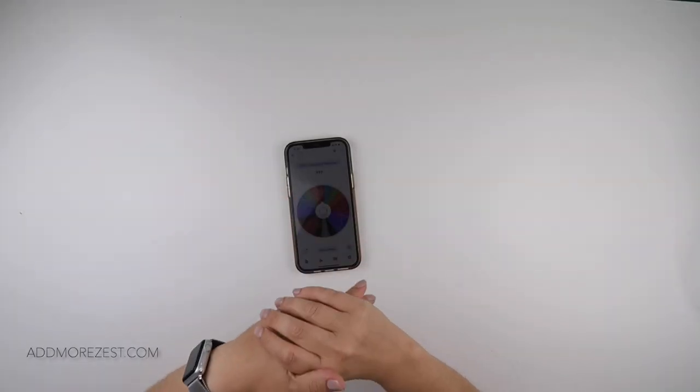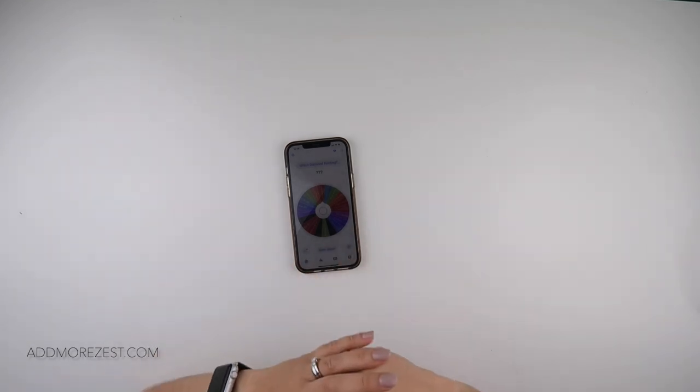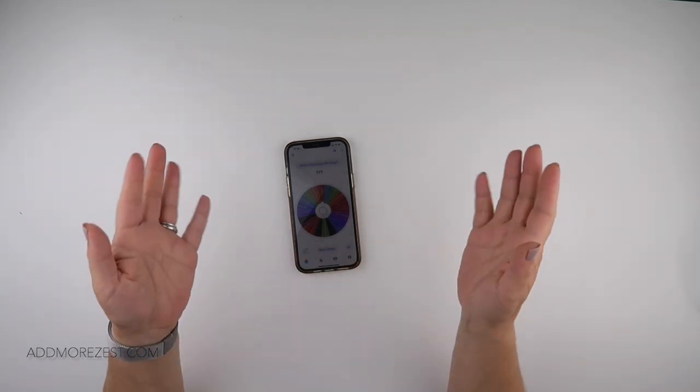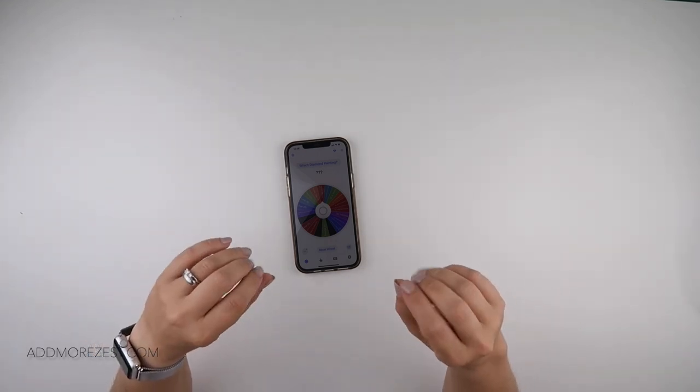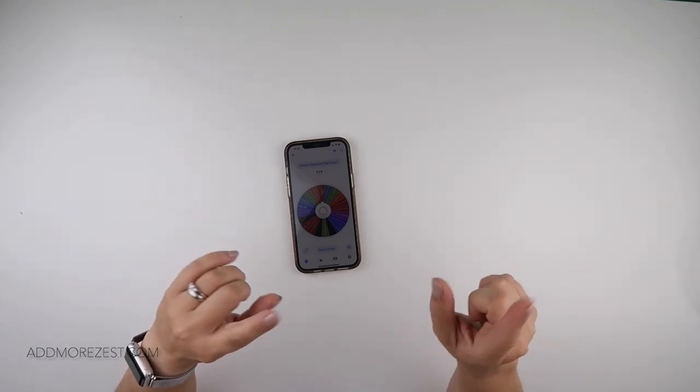Hi and welcome to Add More Zest. My name's Rebecca, also known as 4kidsat147, and I de-kitted my 30x40 painting, Beauty and Simplicity.